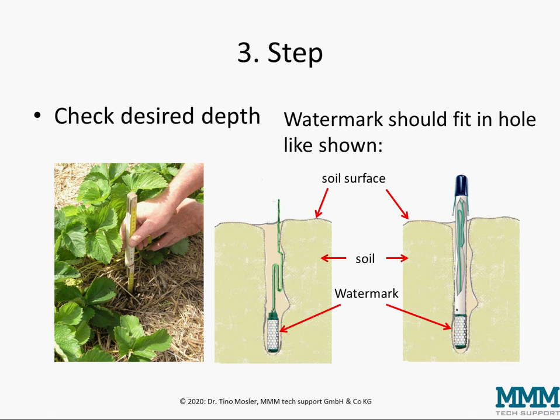The third step is to check the desired depth. You have to use a ruler and make sure you are down to the desired measurement depth, and at the end watermarks should sit at the bottom of the hole as shown here, so you make sure you measure at the depth you want to measure.